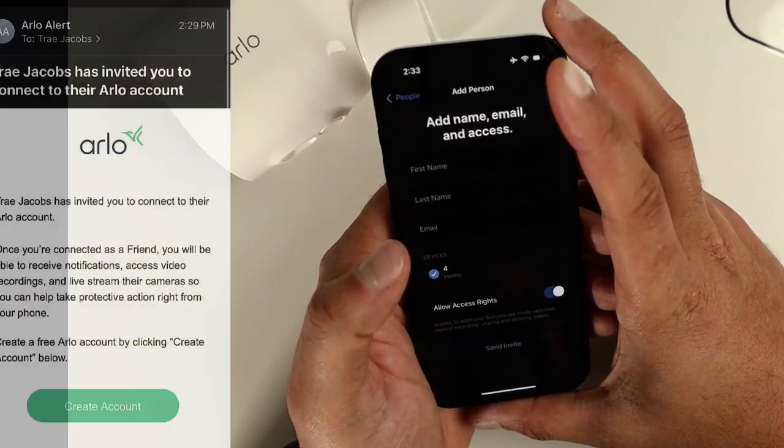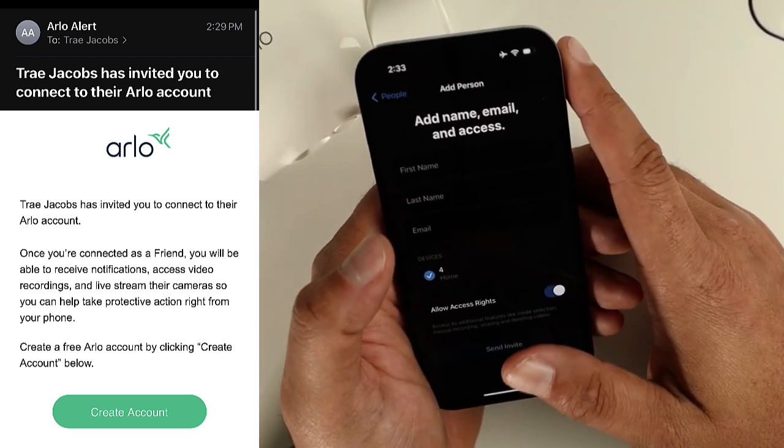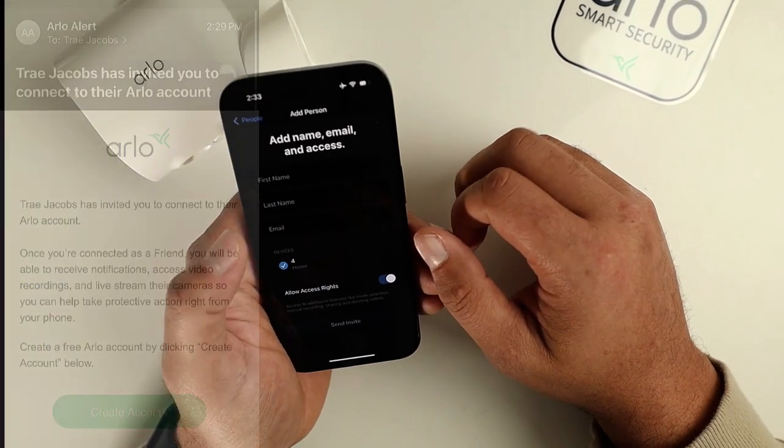When we send this invite, what's going to happen is they're going to get an email that's going to ask them to create an account. Have them create an account, log in, and then they should have access to your Arlo camera.